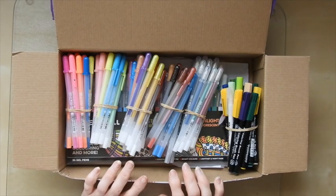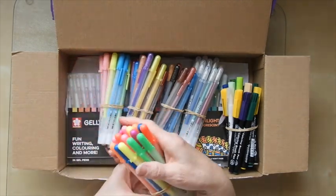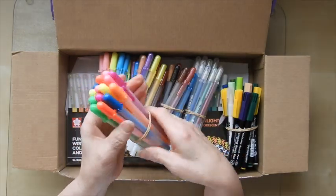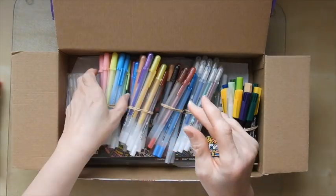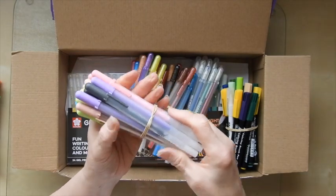So what have I got in here — lots and lots of stuff by the looks of it. Alright, these are the Moonlight pens, so these are fluorescent and will show up under UV light. This looks like the souffle pens — yep, that's souffle.